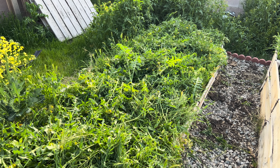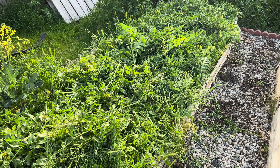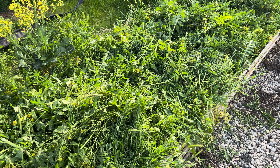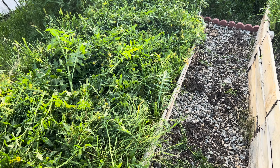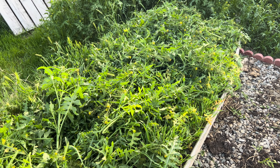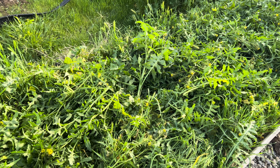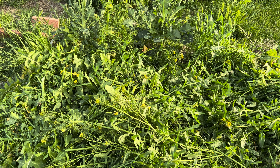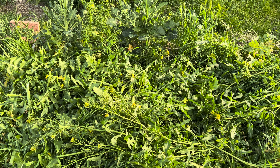All right guys, here's the after. For whatever reason my mic cut out, so I'll cut that part of the video out. But yeah, as you saw it was just a huge giant weedy mess — now it's a giant weedy mess that's cut down. It looks like a lot but it won't be once it starts losing its water.